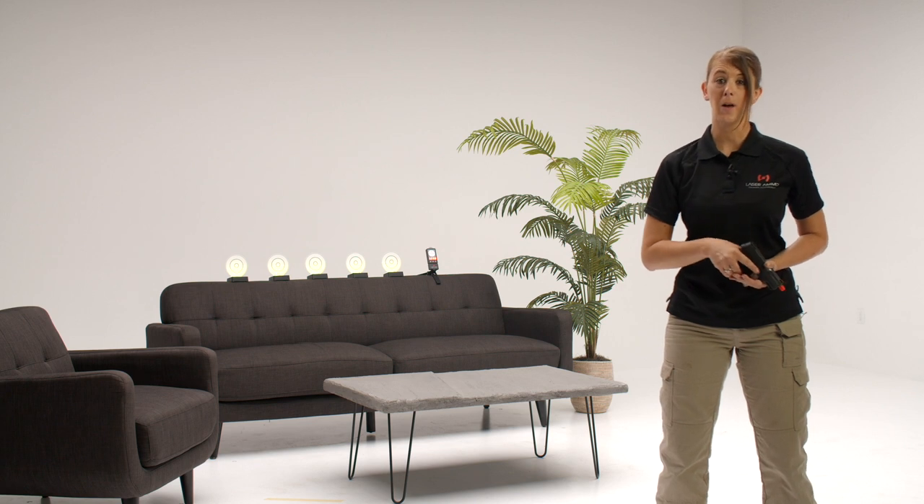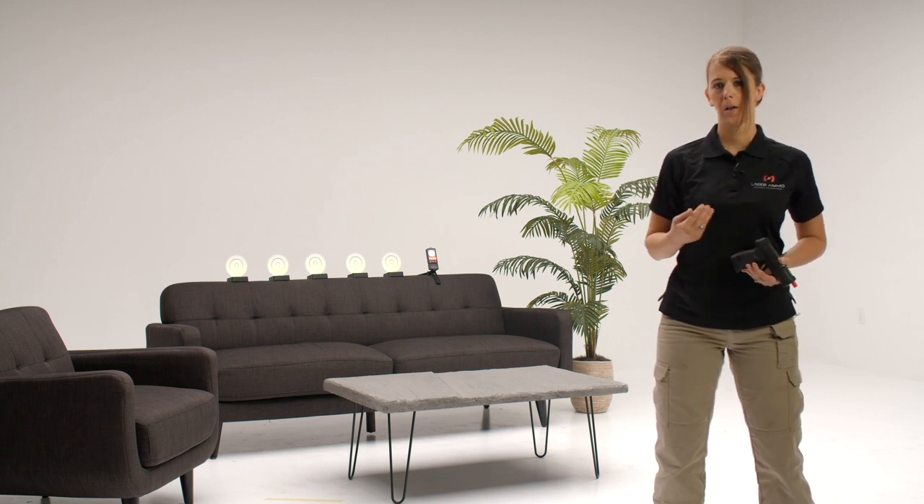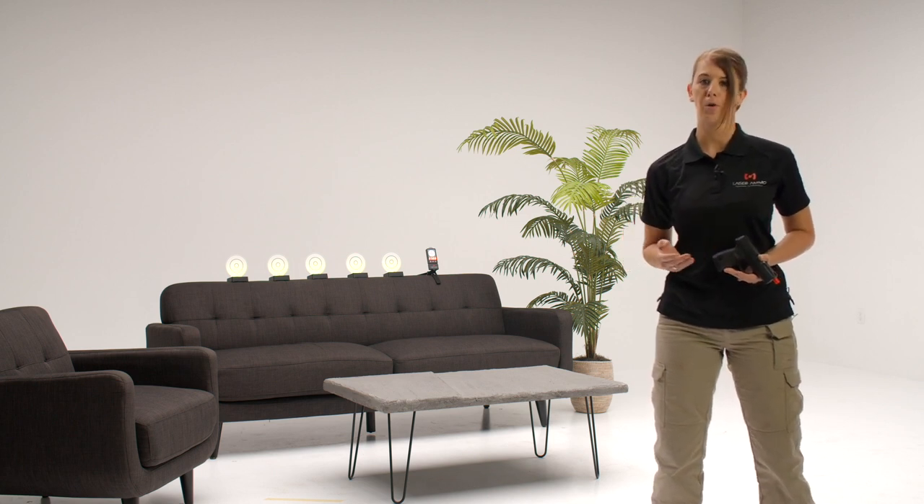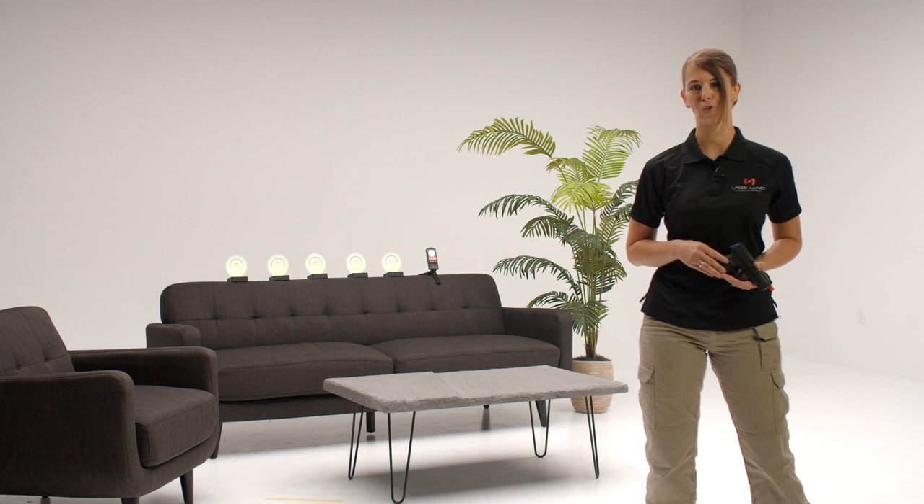This is a great drill as it allows you to work on improving your time, and not only becoming faster, but working on your transitions. To learn more about how to use the Laser Ammo line of products to train in your own home, check us out online.